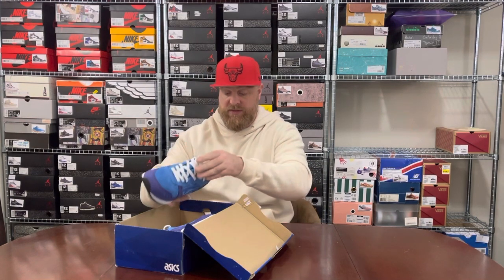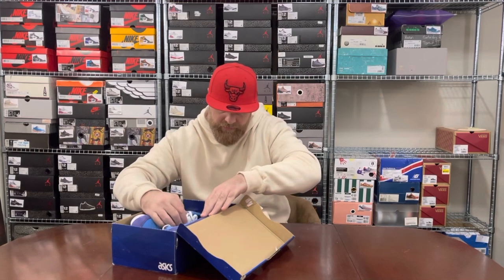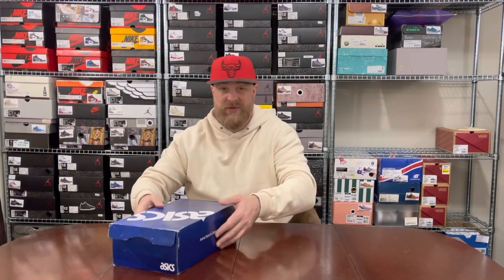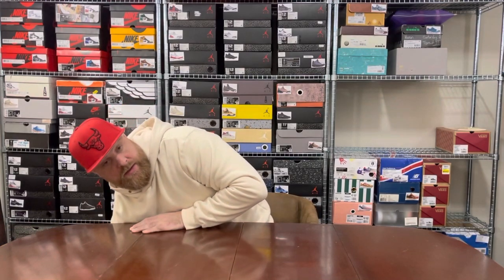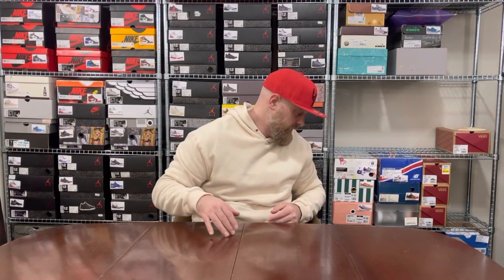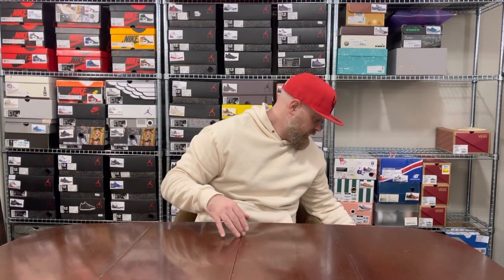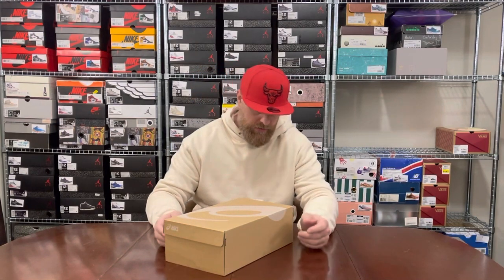I generally tend to spend most of autumn and winter wearing my Jordans, and most of spring and summer wearing runners. So I haven't worn those in a while, but I wear them a couple of times a year. When you have as many as I have you don't get to wear all of them as often as you'd like.